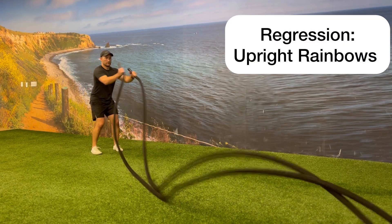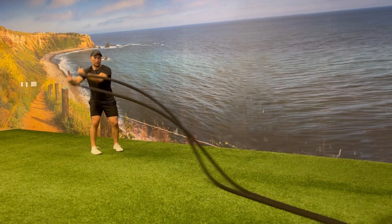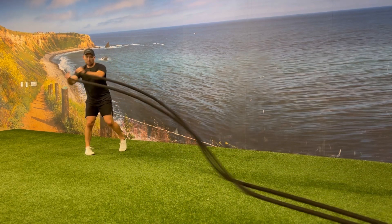You can modify this exercise and regress it by taking out the kneeling up downs and just performing battle rope rainbows in the upright position.